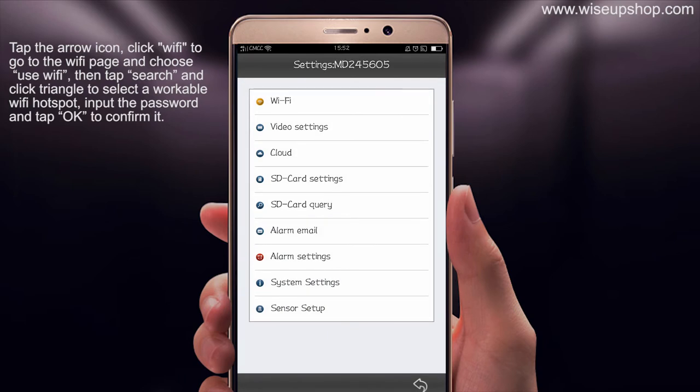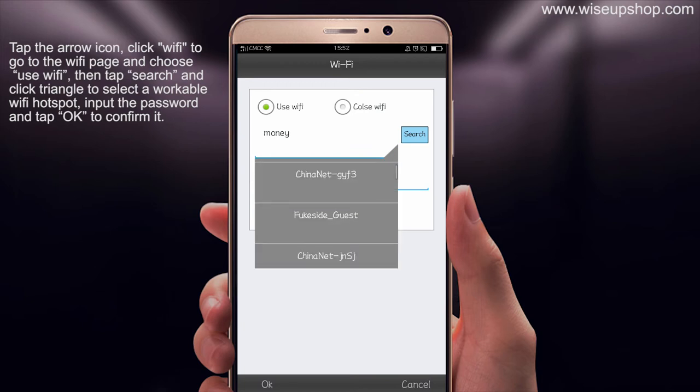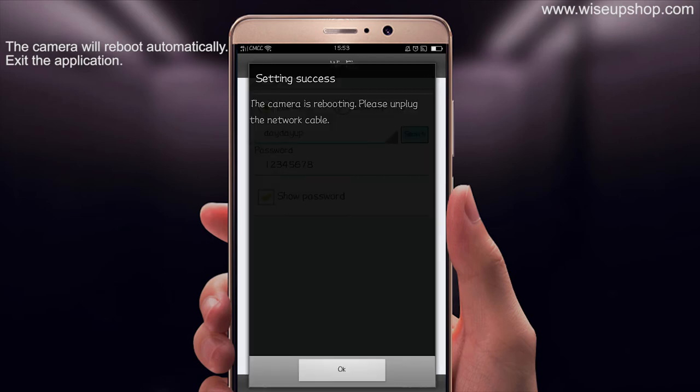Now let's set up the remote view mode. Before that, please make sure the P2P connection is steady and works properly. Tap the settings icon, click Wi-Fi to go to the Wi-Fi page, and choose Use Wi-Fi. Then tap Search and click the triangle to scan available Wi-Fi hotspots. Import the password and tap OK to confirm. The camera will reboot automatically.